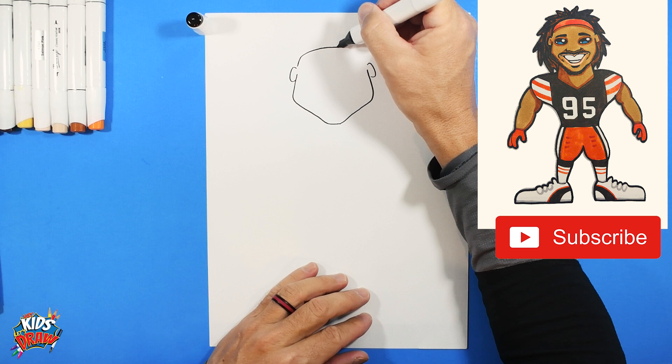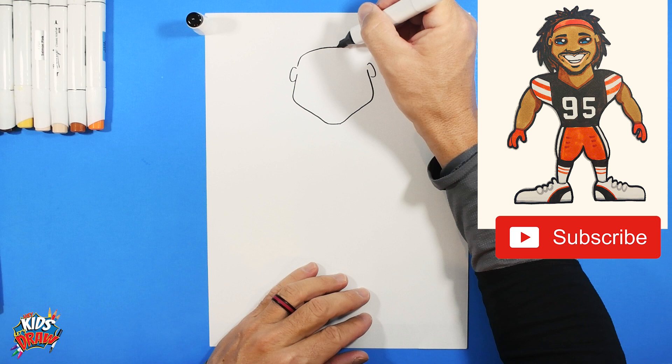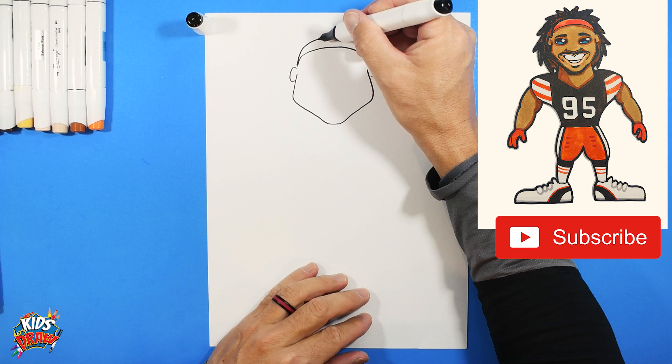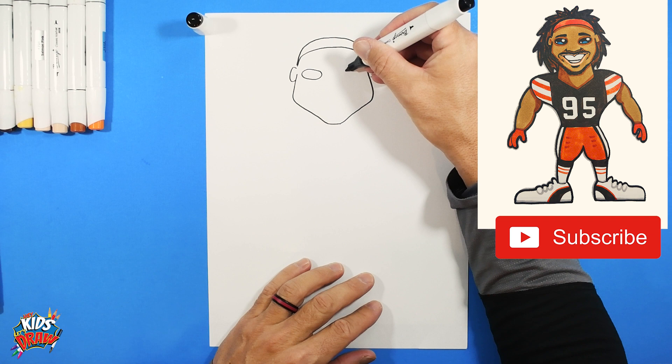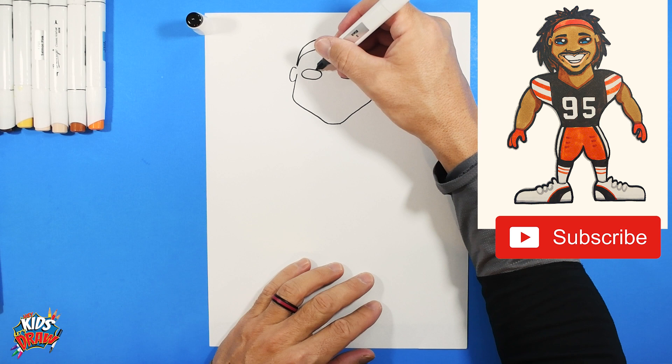We're going to do an arch and connect — this is going to be a headband. Now we'll do another arch above that. He's wearing like a headband, sweatband kind of thing. Let's do a couple of skinny ovals for eyes. Miles Garrett has a big smile.